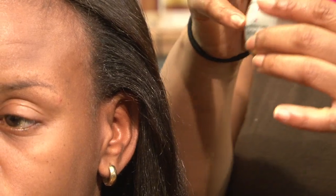I've already straightened my beautiful model's hair, and I'm going to take a little bit of pomade — about three dabs will do you.